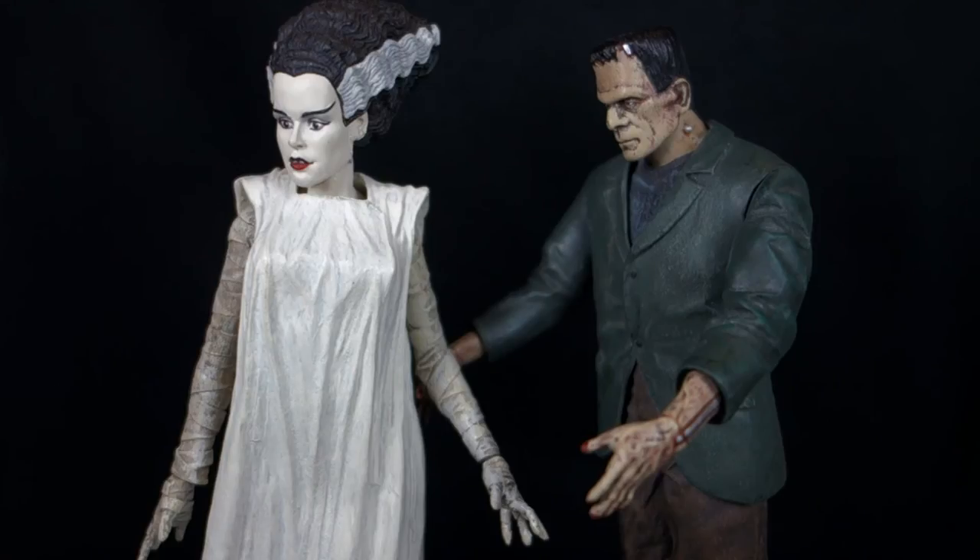Here we have the Bride next to her intended mate, and these two are pretty well in scale with each other. Even though the Frankenstein monster in this wave is not based on the Bride of Frankenstein look-wise, they still sit together as a very nice set. The fact that they both came out in the same wave makes a lot of sense, because I think individually she probably wouldn't have been much of a seller at all. Having a solid Frankenstein monster figure in the wave really helped her.